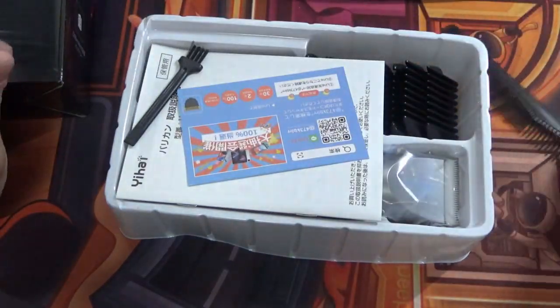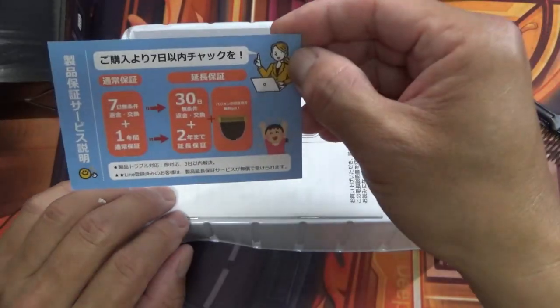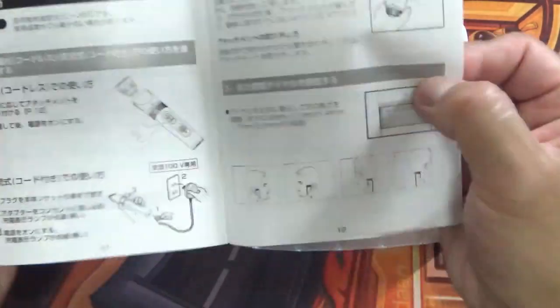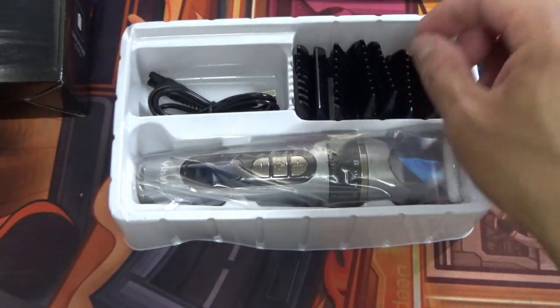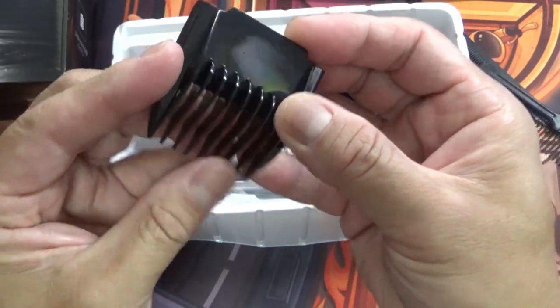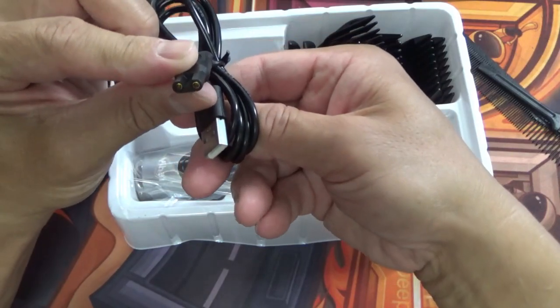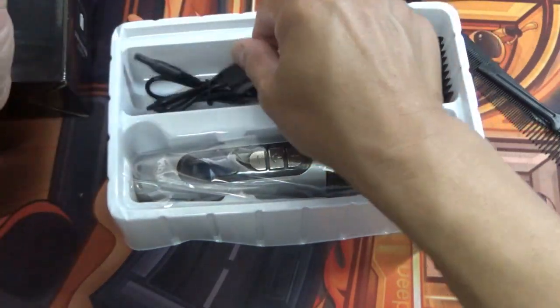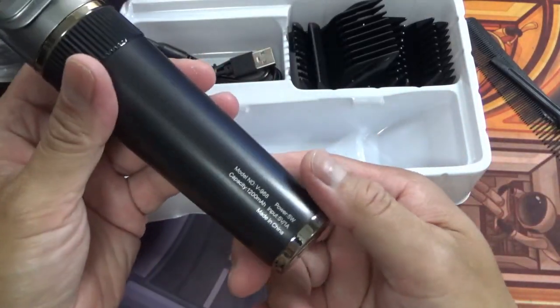Made in China. One comb, one brush. There's a scratch game card, a manual in Japanese, and one, two, three, four, five, six, seven — yep, seven attachment covers made of plastic. They're not sharp. There's a USB charging cable and the clipper itself. Nice weight.